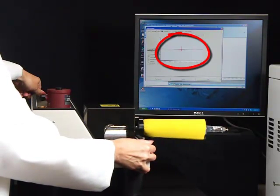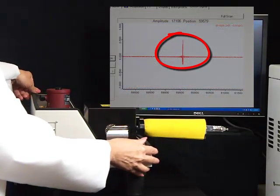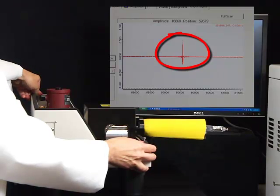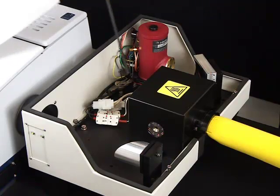Gently pivot the accessory and locate it at the position with the highest energy reading. Lock the accessory in position by tightening the bracket mounting screws.